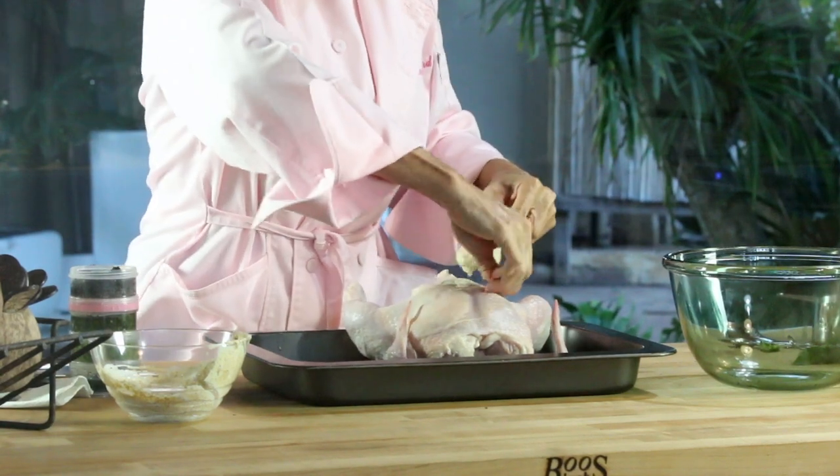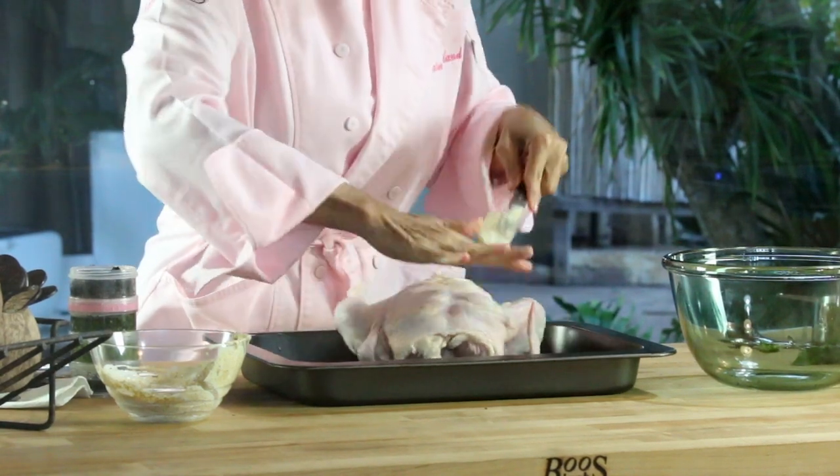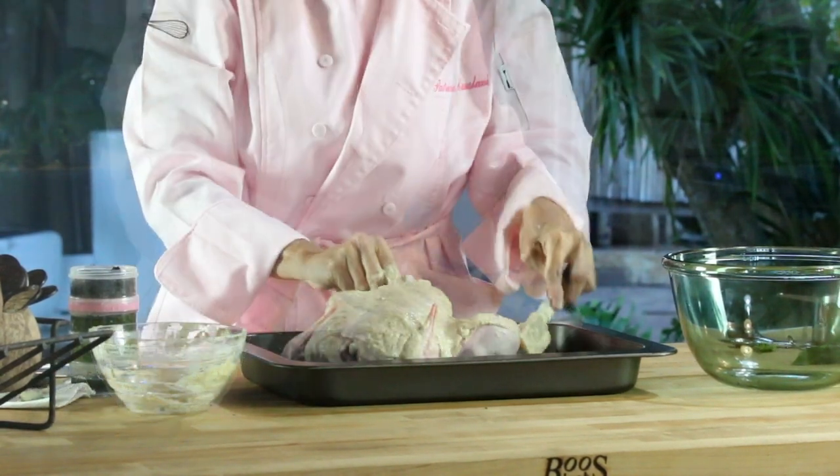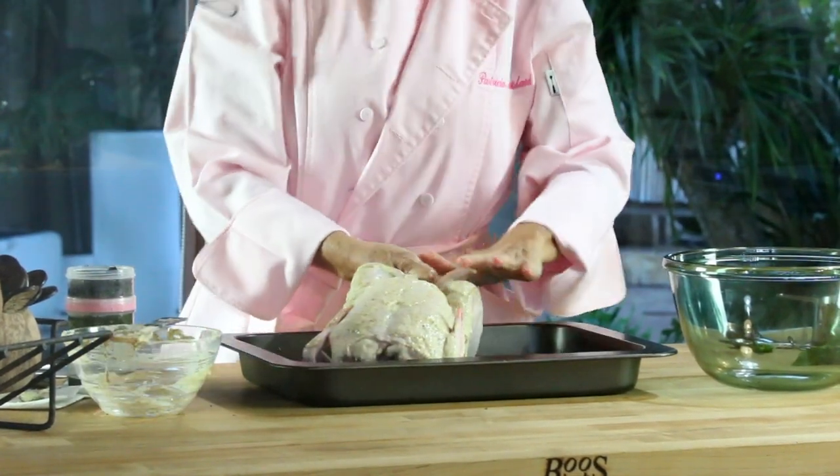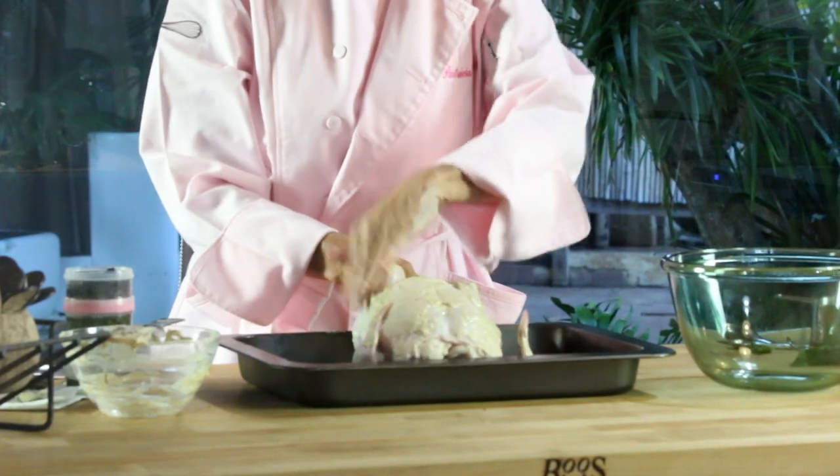Then just spread everything else that you have of that yogurt, mustard, and spice mixture into your chicken all over it and place it into the pot.